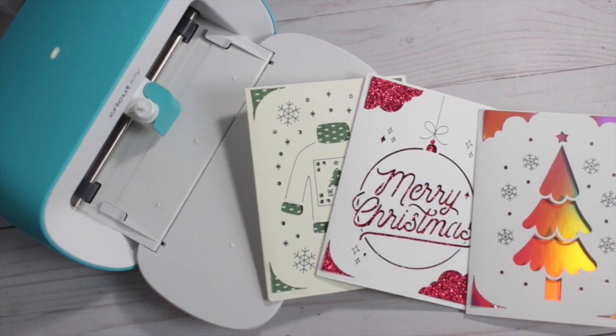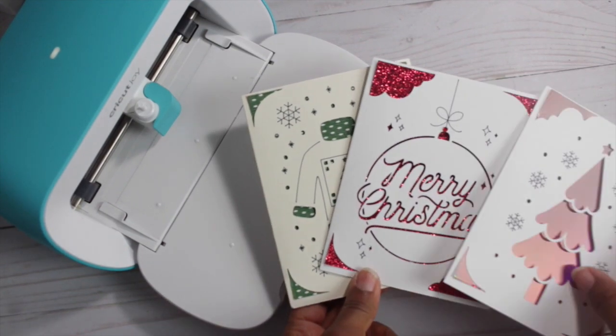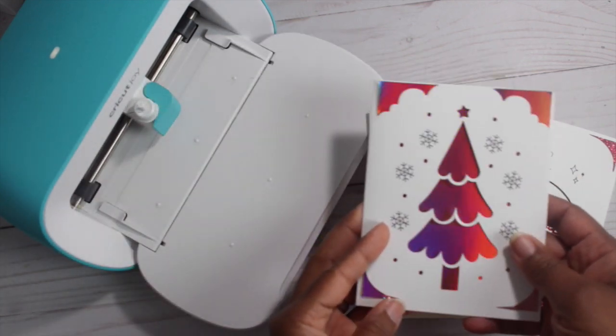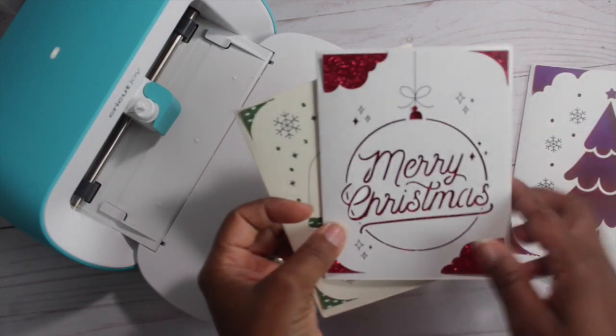Welcome guys, this is Claudette with Miss Puff Creative Corner. I'm at it again. I'm trying this Cricut Joy. I'm telling myself the more I use it, the more I mess up, the better I'll get at it.